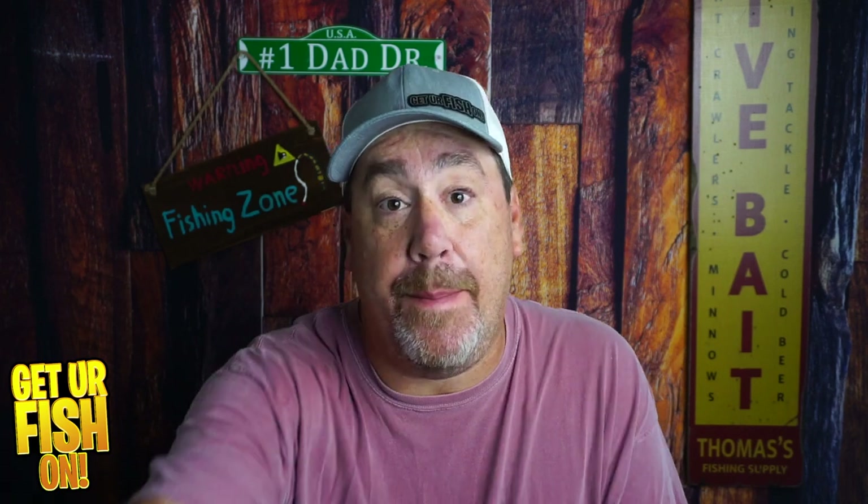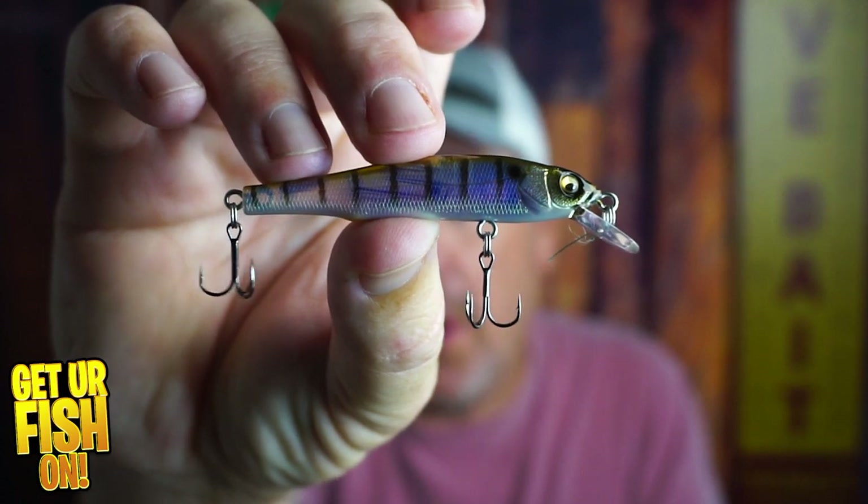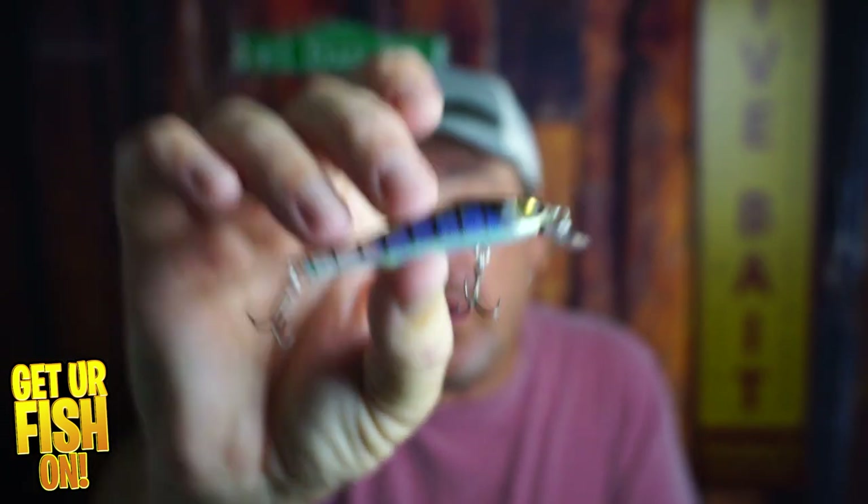Has Megabass created the best flat-sided small compact jerkbait on the market? Right now you and I are going to look at the Megabass X70 Gilco.